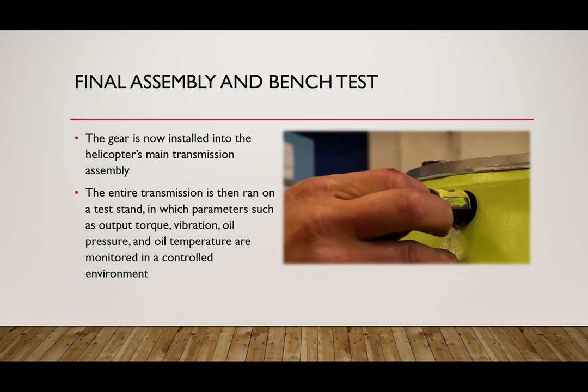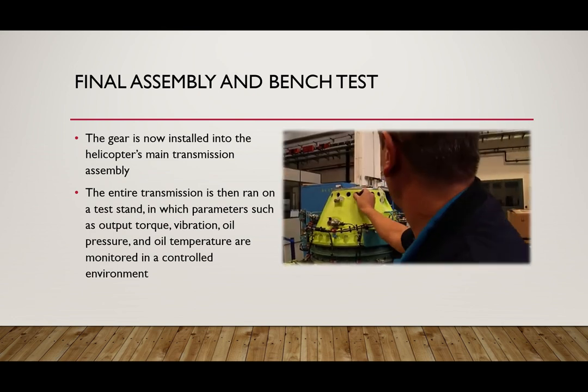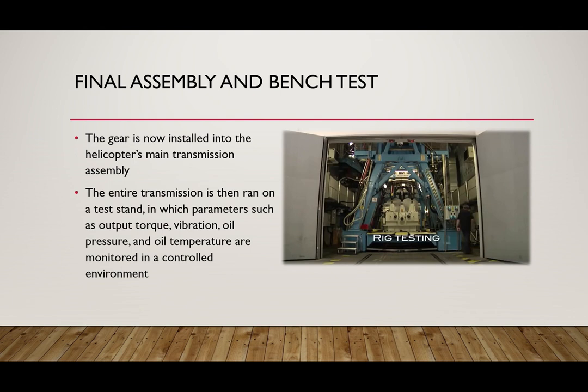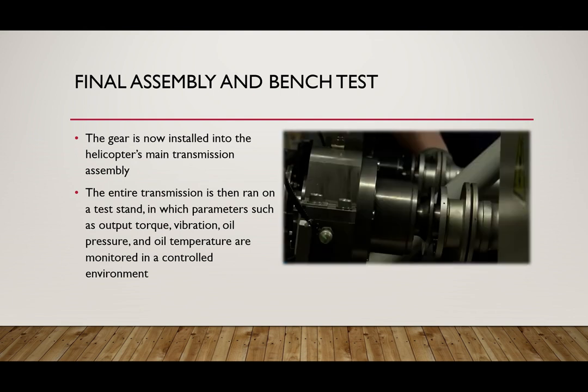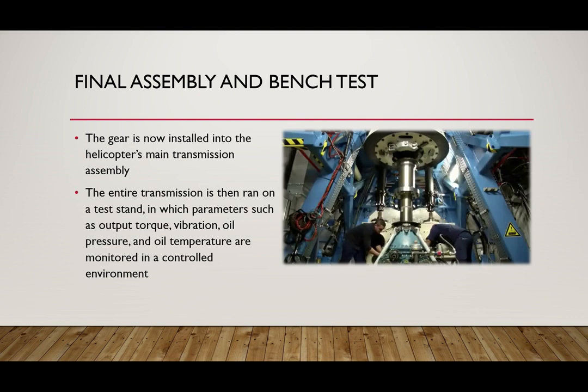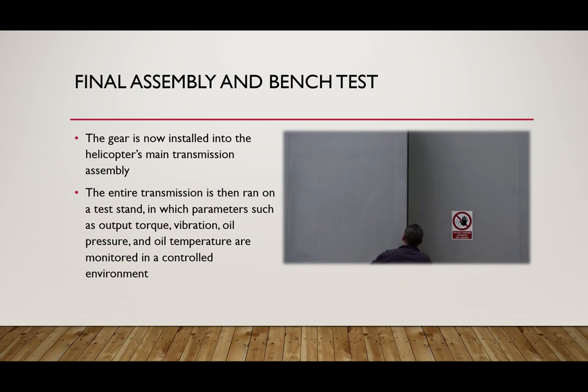The entire transmission is then run on a test stand, in which parameters such as output torque, vibration, oil pressure, and oil temperature are monitored within a controlled environment. After the engine passes all the tests, it then gets transferred into the helicopter and is ready for its first test flight.